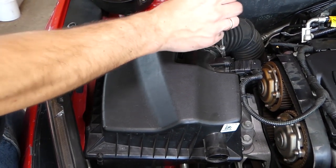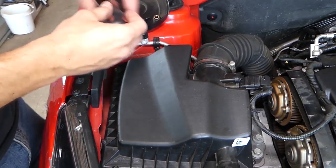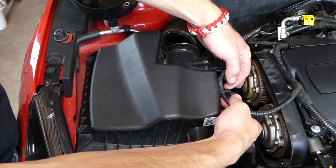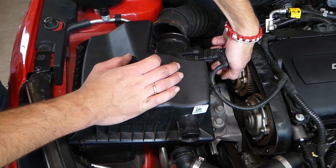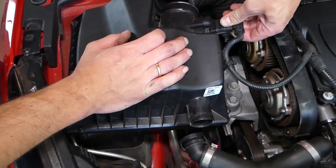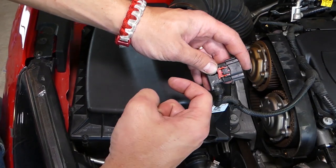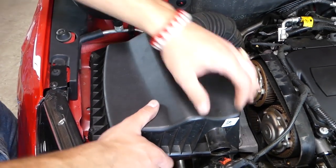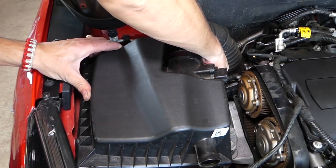I'll install this one back where it's supposed to be so I can show you how to remove it. Now we can pull that hose out like that. We need to disconnect the MAP sensor — underneath there's one red clip that you need to pull this way, then push in and pull it out. You can see when it's locked in place that clip is all the way in. Now let's look for what else is holding the box — it's just a couple of rubber bushings.